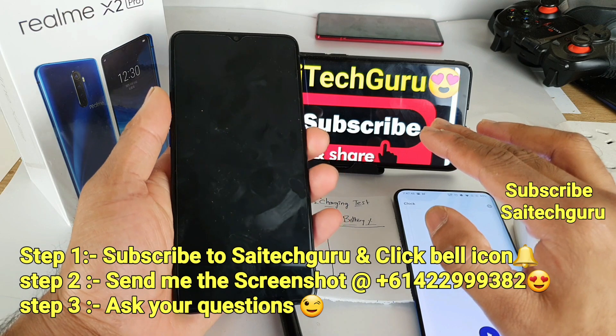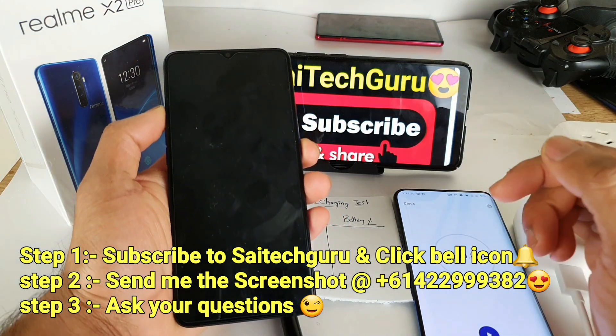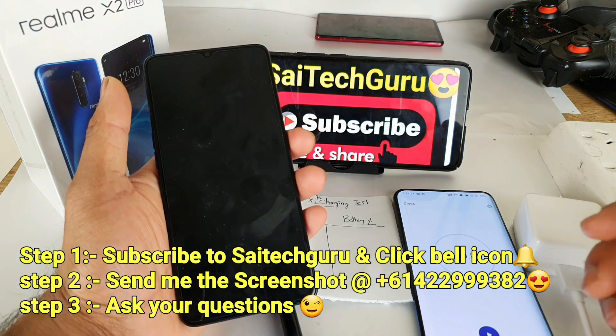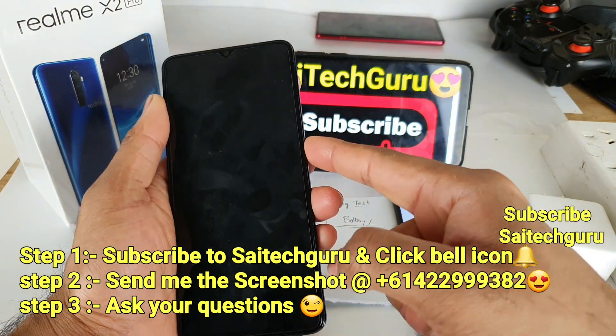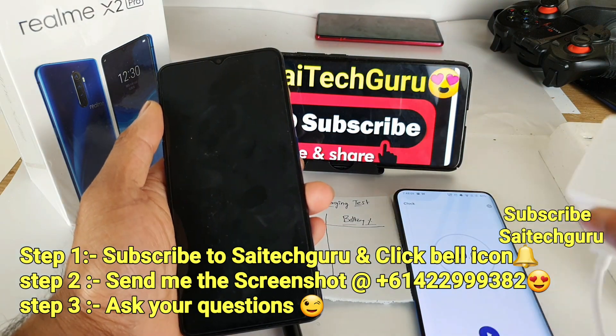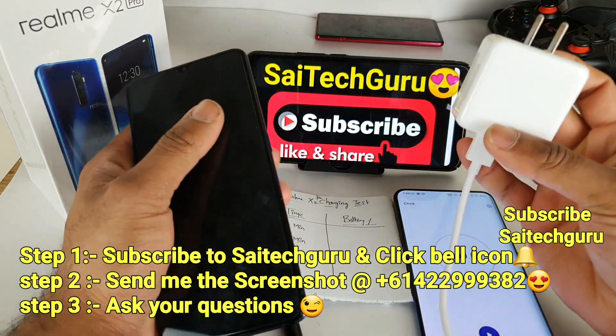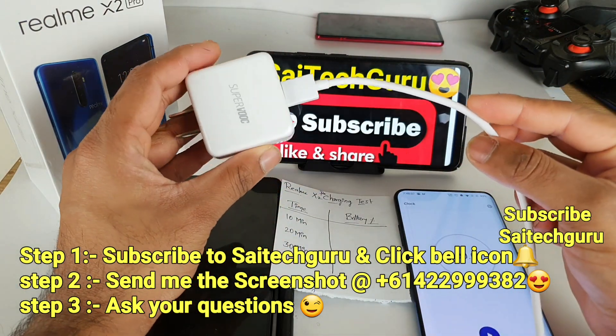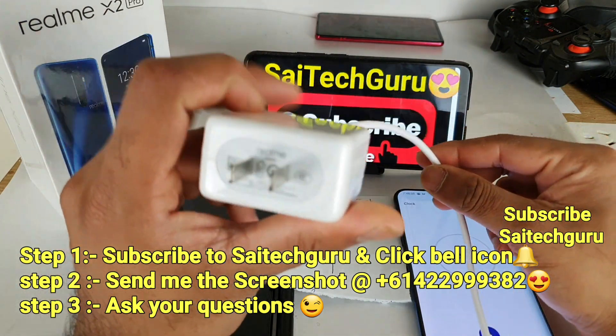If you are having any queries regarding this smartphone, you can WhatsApp me at the number given. You need to send me a screenshot after subscribing to my channel, along with your query. As you can see right now, the phone is completely dead — 0%. I am using the default 50-watt flash charging adapter and cable that came in the box.